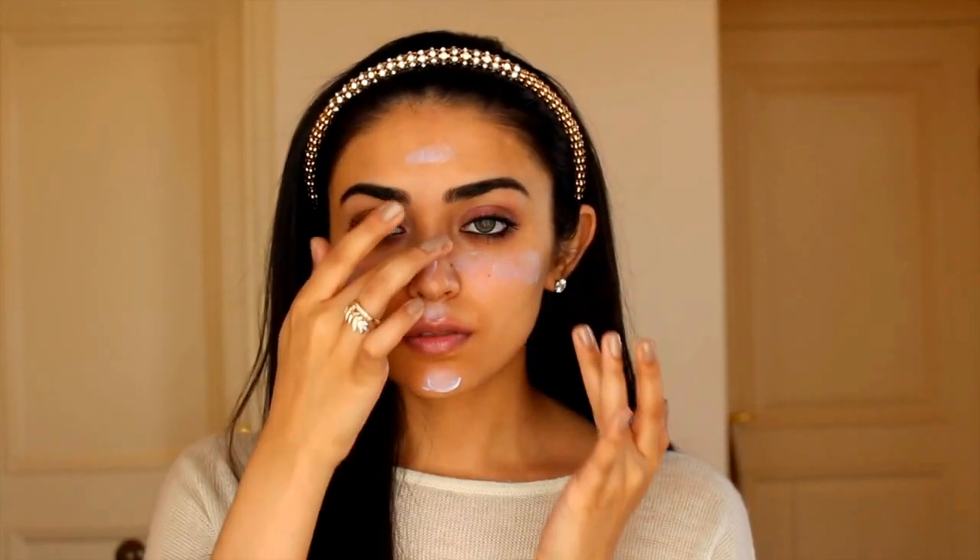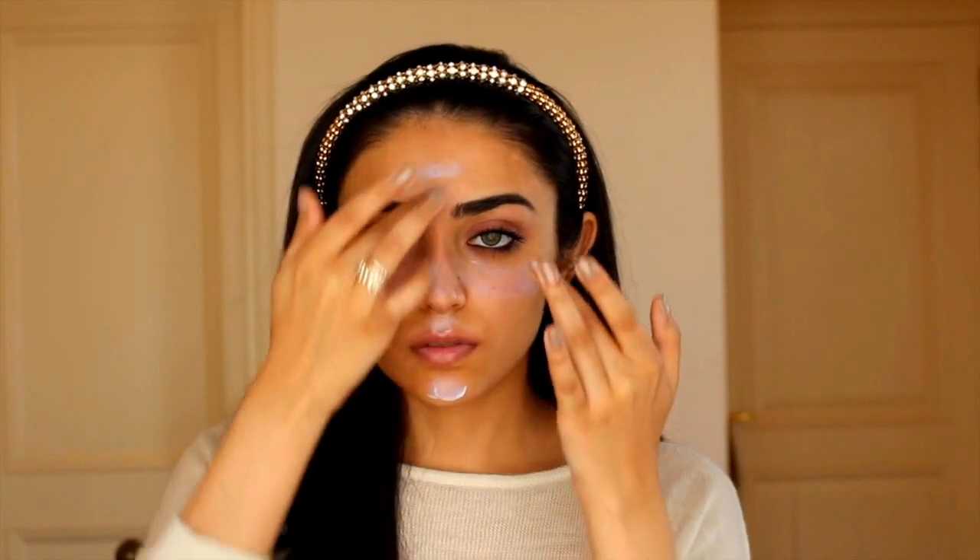Moving on to the skin, I'm using this Hourglass Mineral Veil Primer and as you can tell it's really good for bringing out the pink tones in your skin, which is perfect for this rosy look. For foundation, I've actually mixed two different foundations — one is pink tones and one is yellow tones — and I'll leave the names of those products down in the description bar. And this is a really good thing to do if you have more of a neutral skin tone like myself.